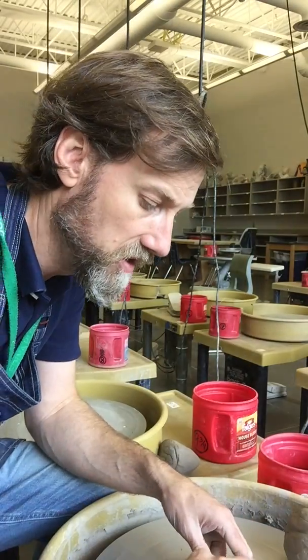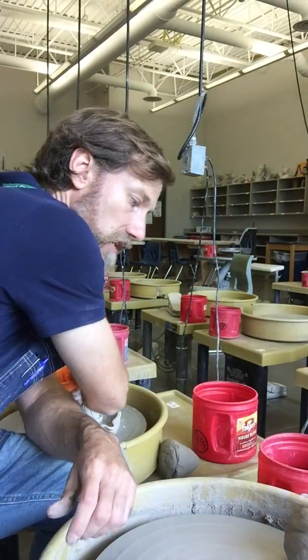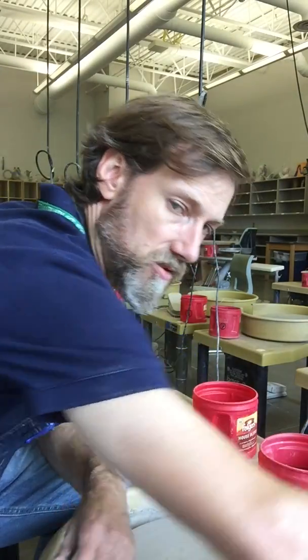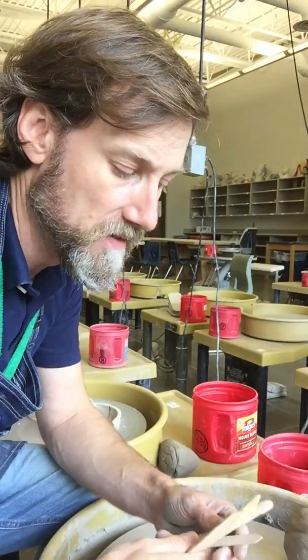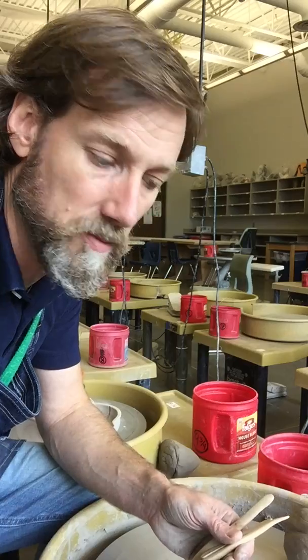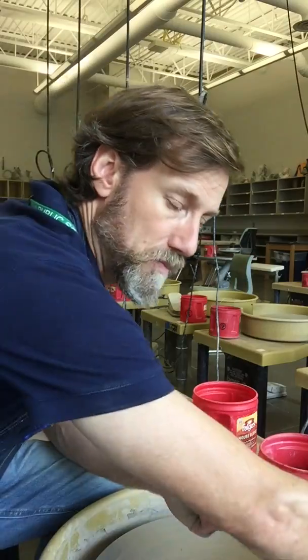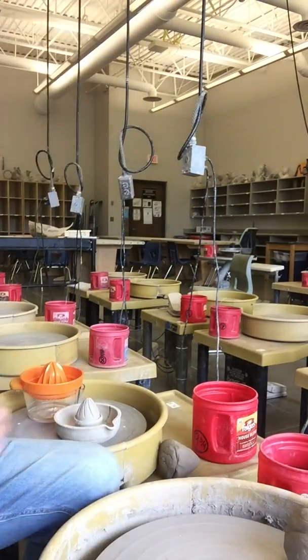To get started, you're going to need all the regular things you would need in your tool bucket. You may choose to have some extra tools like modeling tools to work with at your wheel. Some of these curved pieces like on the end of a popsicle stick might be good for making the pieces of the juicer that you'll need to make.